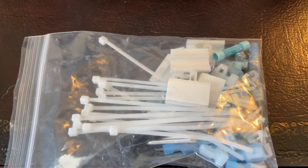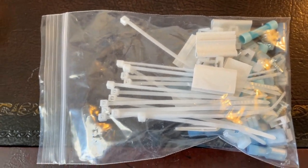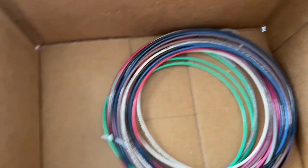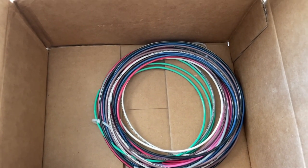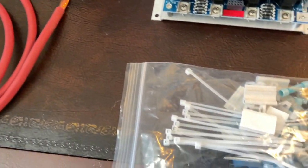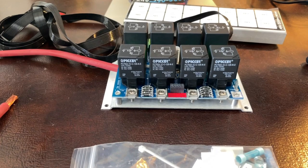Also in the box came a Ziploc bag of wire ties, cable route pieces, crimp connectors, and mounting screws. They also give you a grounding wire and 8 individual wires to use for your outputs to your different sources. This is a pretty cool kit and I'm excited to get it installed.